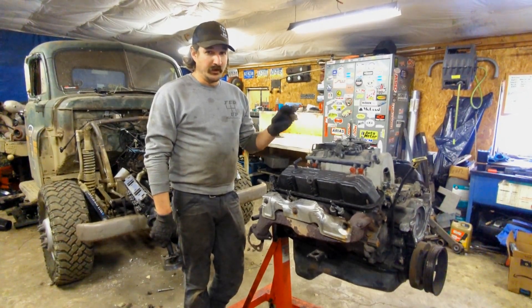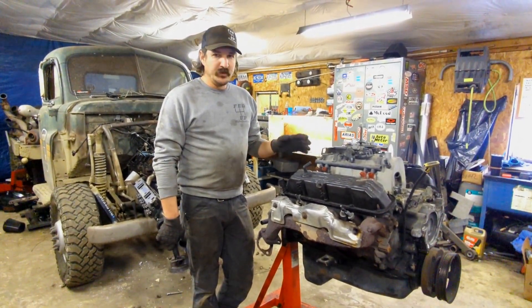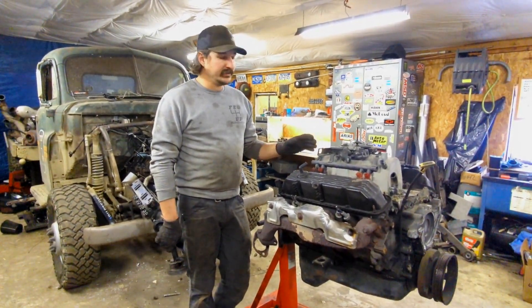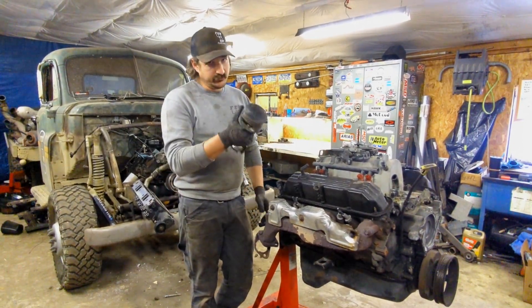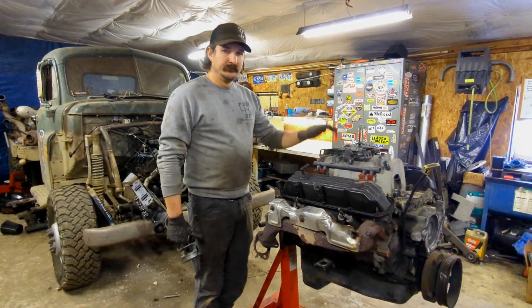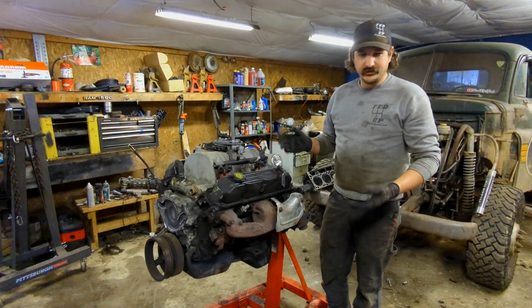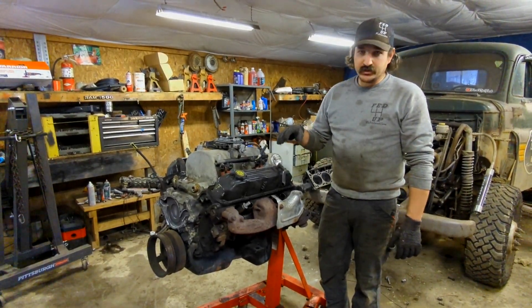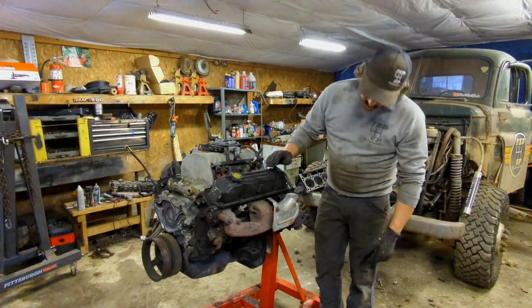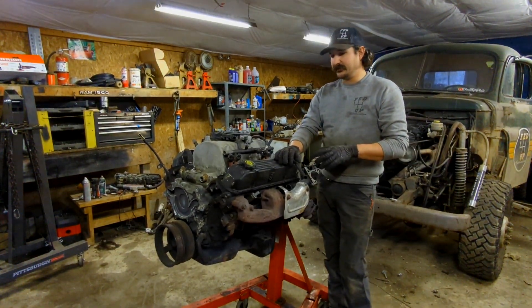We're going to build this one and I'm not going to make any dumb errors. I want to run 20 pounds through it, and if it lives at 20 we'll go to 25 — I want to find what the limit is. I've been at 18 and haven't broke a piston, not doing something stupid. This is a junkyard motor, I think it's got about 130k on it. We just pulled it out of a local junkyard because they're cheap.